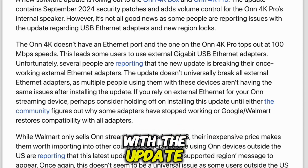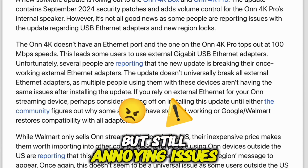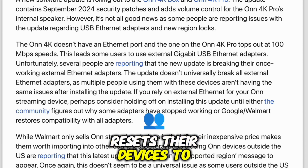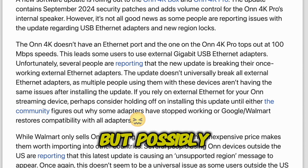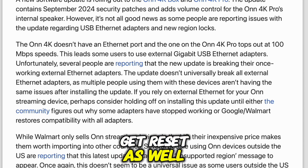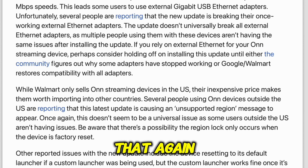So if you're using your Onn outside the US and you're worried about this, avoid factory resets for now. A few more bugs worth mentioning: people using custom launchers are finding that the update resets their devices to the default launcher, although reapplying the custom launcher seems to work just fine after that. Another minor but possibly frustrating bug — the HDR settings seem to get reset as well, so if you had HDR turned off, you'll need to do that again.